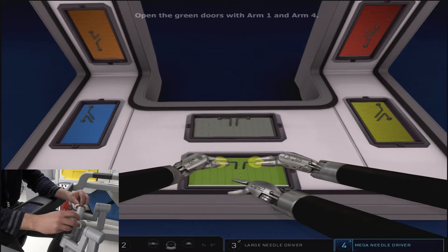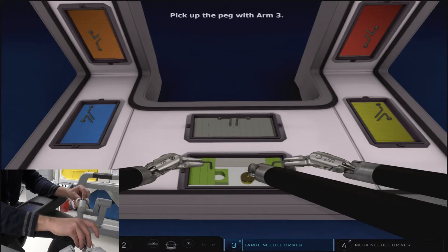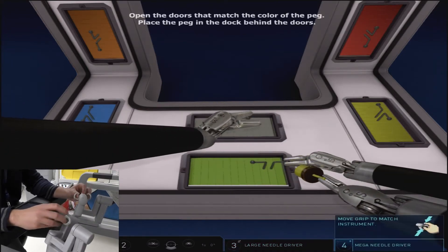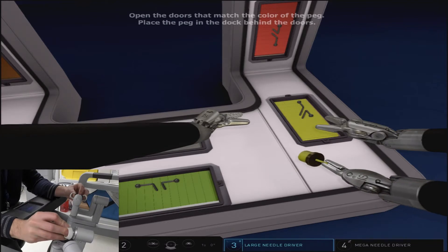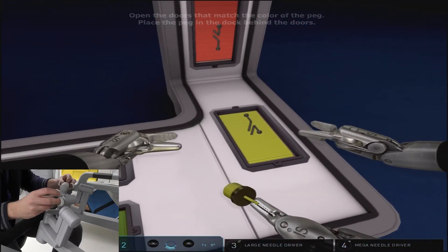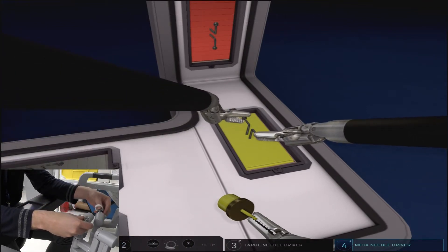Additionally, the shapes and placement of panels is randomly generated and the order is not always the same as you go through each attempt. We're sticking with the coordination of movements where the outer left and outer right arms are doing the door opening and the middle arm is performing the removal and placement of the designated shape.